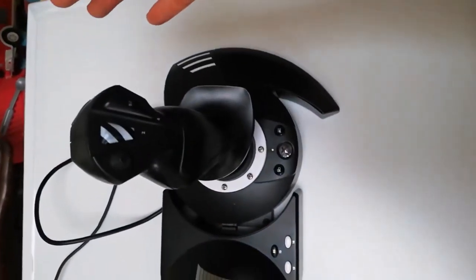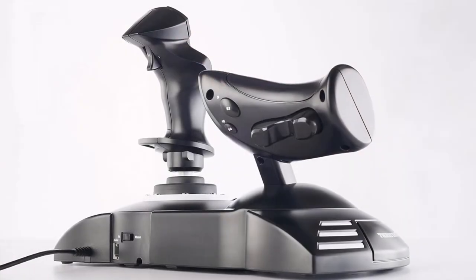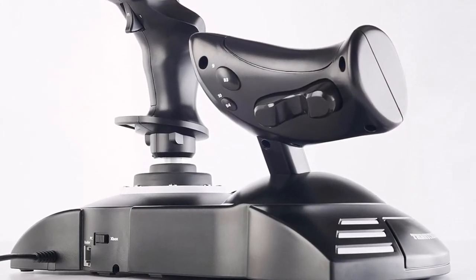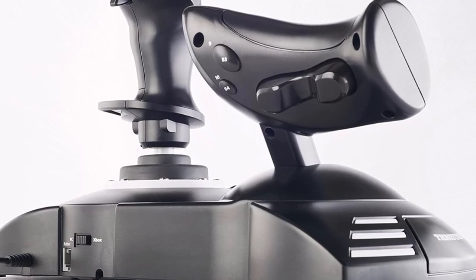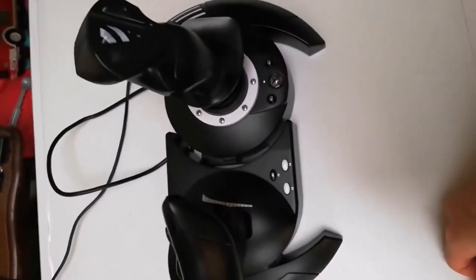If you're more into cars, we were impressed by Logitech's G923 racing wheel. Add it to your gaming setup and it'll feel like a genuine steering wheel, with a comfortable grip, steel paddle shifters, and a trio of solid pedals.